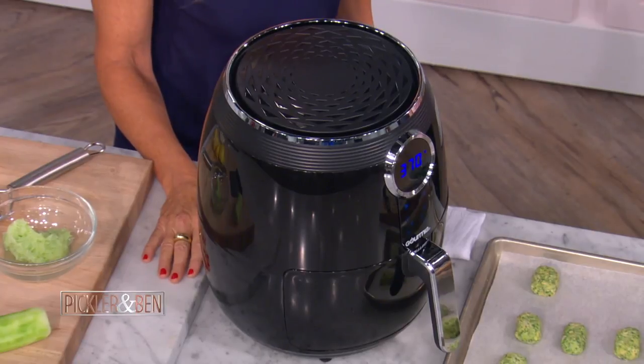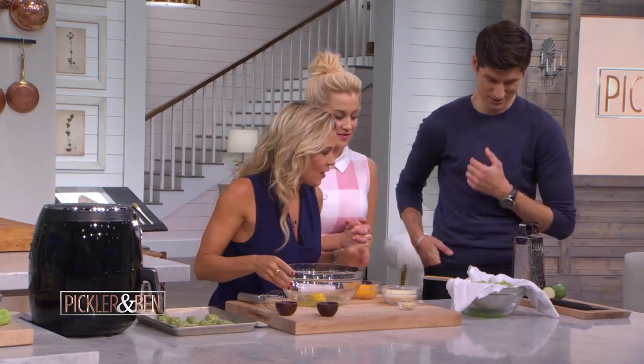That's the commercial right there. It seems like it would be easy, right? Oh, it is — it really is. Rock and roll, let's do it. You guys ready to make some tots?